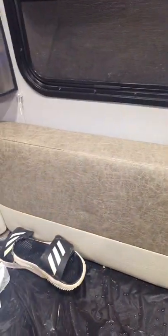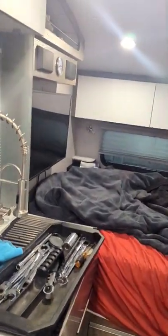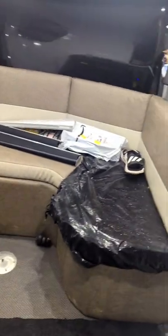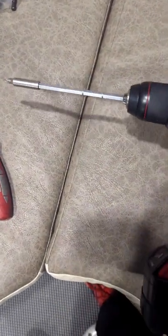All right, family, back at it again with a DIY video. I'm gonna replace all these blinds — it gets really bright, especially when you work night shift as a travel nurse and have to sleep during the day. See how bright this thing is. I'm gonna replace it with blackout shades. The tools you're gonna need: a Phillips head screwdriver and drill bits for easier and faster access.